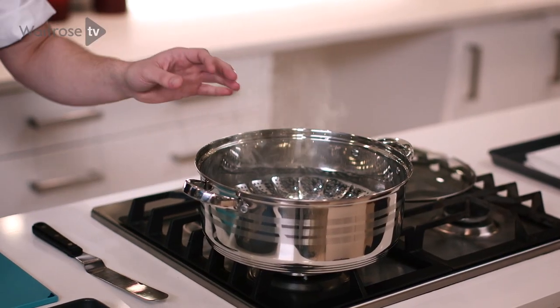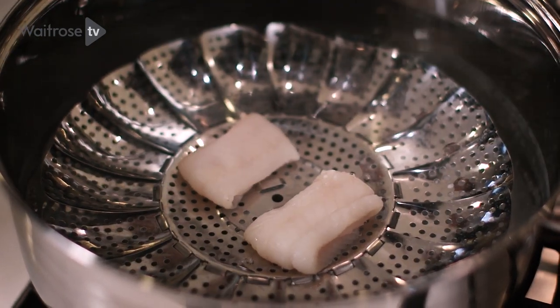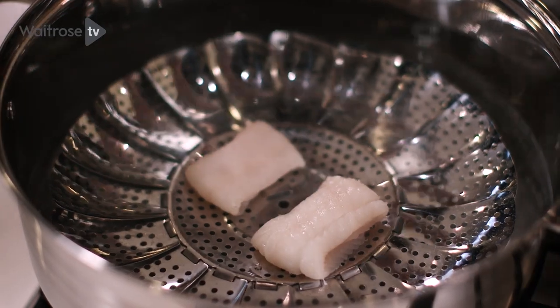Here I've got some water boiling away and there's a steaming petal sitting inside. I'm going to carefully place each piece into the centre, then place the lid onto the pan and allow this to steam.